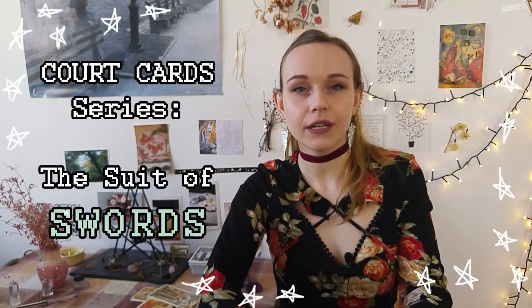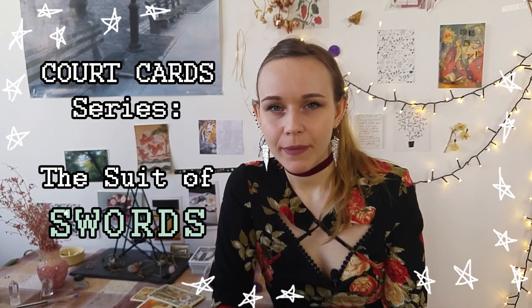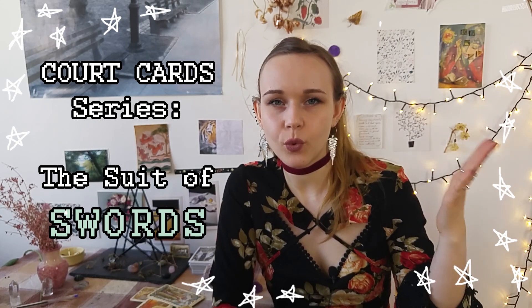Whether you're a tarot beginner or already know something about tarot, the swords have sort of a bad rep because they are a very ruthless suit. I'm looking forward to tackling the court cards of the sword suit today. I'd recommend watching my intro video about the court cards if you haven't, as I talk about the basic energies and structures there. I'll also use the Tarot Muha to illustrate some of this, as it has very good court card imagery and is a great deck to learn with.